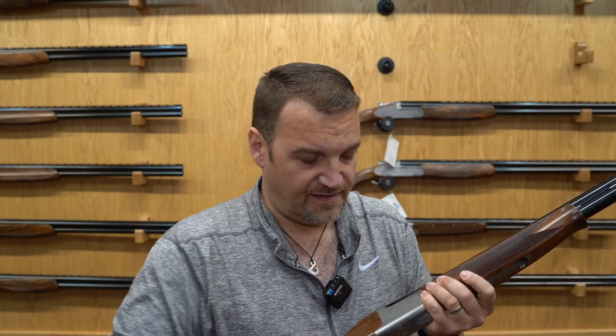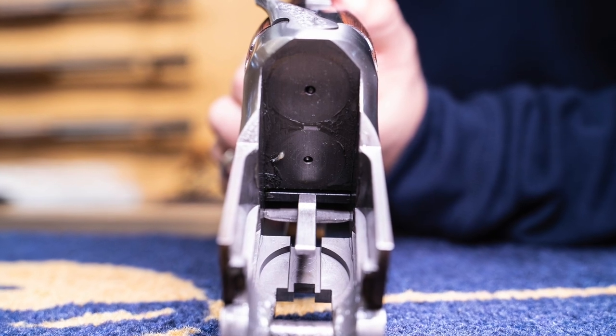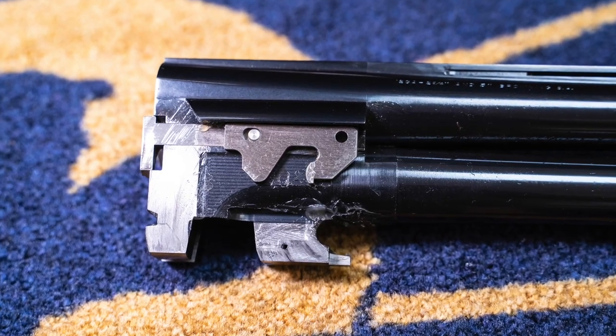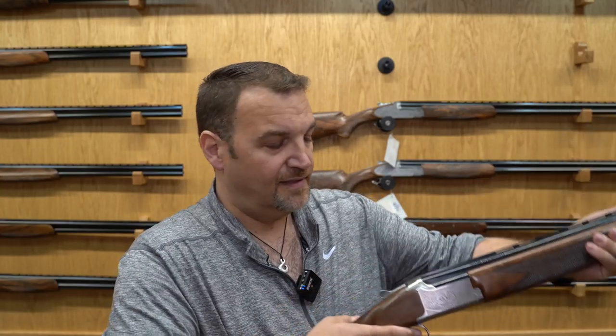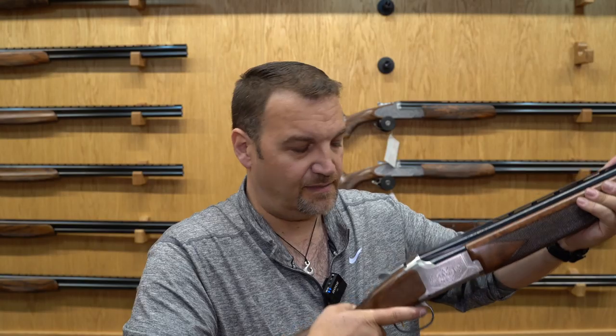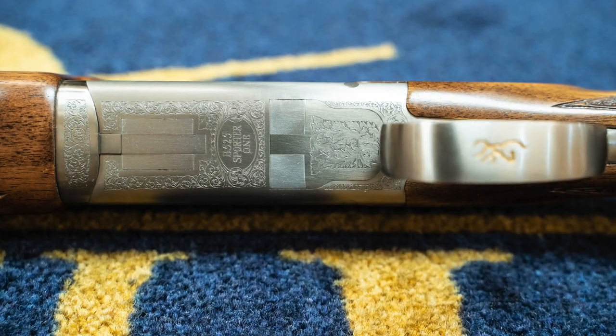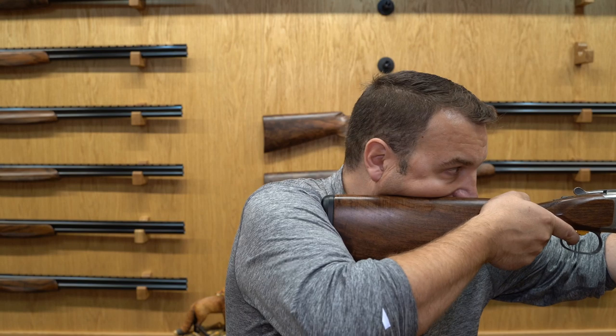Another big difference: you get an adjustable trigger on the Browning but not on the Beretta. The biggest difference is that the Browning has an action based on the Superposed — tall thin action fences and a full-length pin that the gun joints around. Although they sound quite different when opened and closed, lockup on both is very strong. The Browning has a slightly more mechanical, chunky feel.